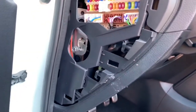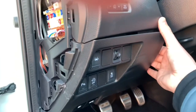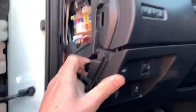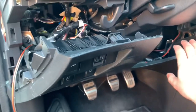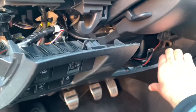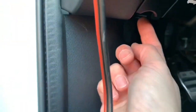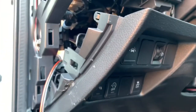Now with that removed I can simply pull here. In order to get better access I also pulled on this side — just pull backwards and it comes loose — and unscrew the screws underneath here and the whole panel will come off.